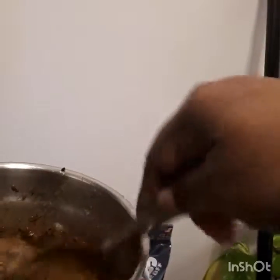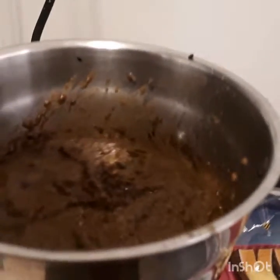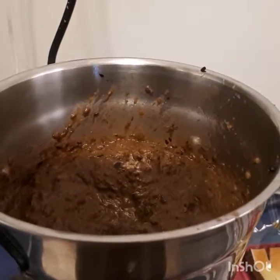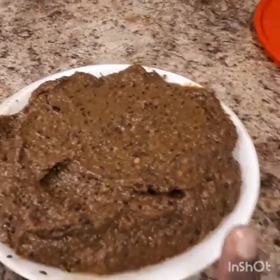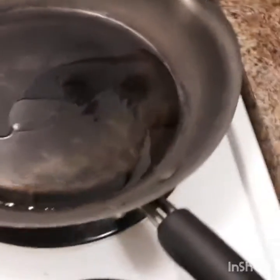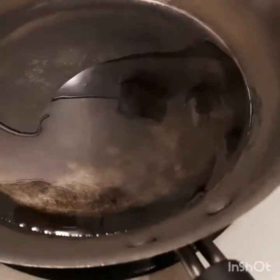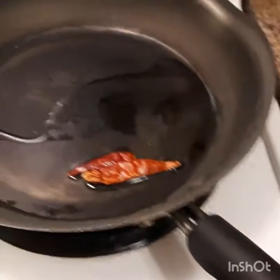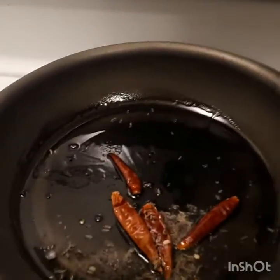I'll make a paste. I am going to put some paste in the pot. Now we will add the pepper into the pot.